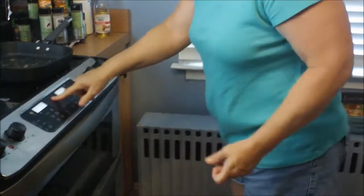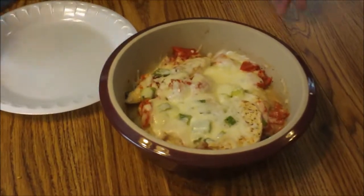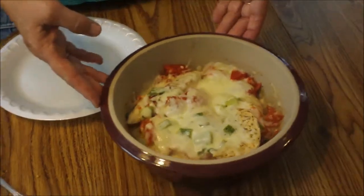Once the cheese melts, the meal will be completed. Now the reason I did it in the microwave is because it was too hot outside. But if you do put it in the oven, it's 400 degrees — basically just to melt the cheese. I figured why preheat the oven to 400 when I can melt the cheese in the microwave.